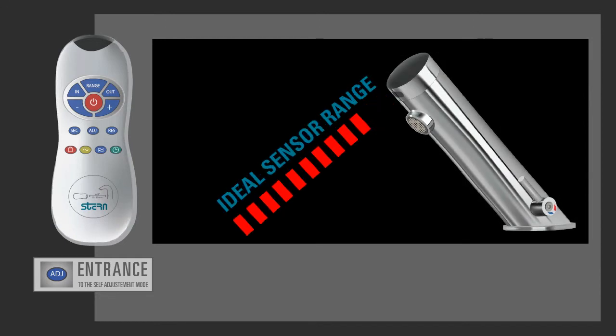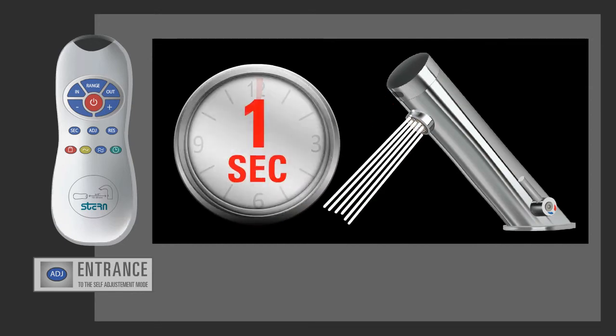As an indication that the ideal sensor range was set and that the product is ready for use, the solenoid valve will be opened and closed for one second.